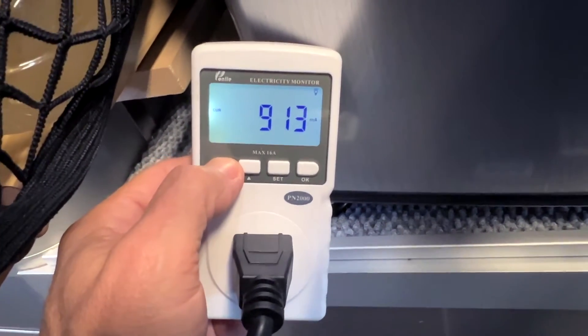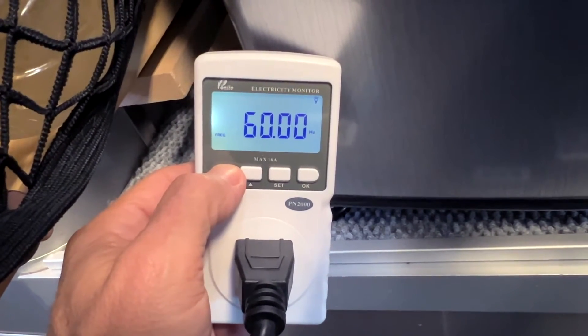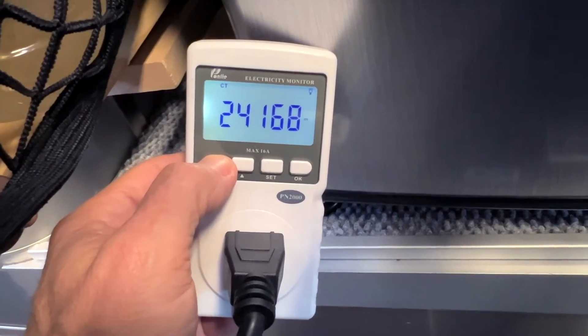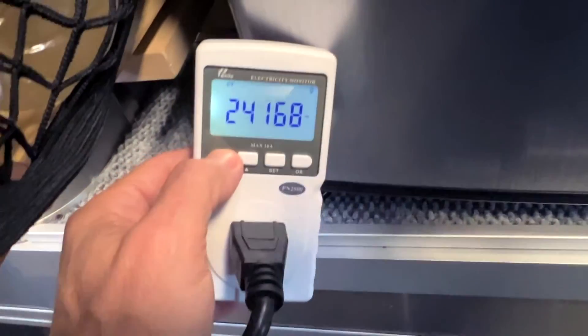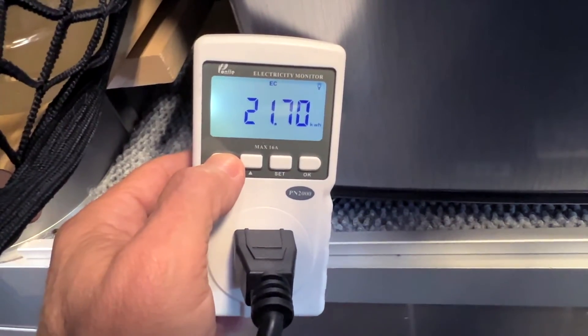Let's not focus on the peak because that's not a big deal since we have a 3,000 watt inverter. By having an inverter running all the time, it will consume some energy. The Victron, I think on the paperwork, said it consumes about 20 watts per hour. So let's talk about the two most important things when you're deciding and doing the math on what you should get.